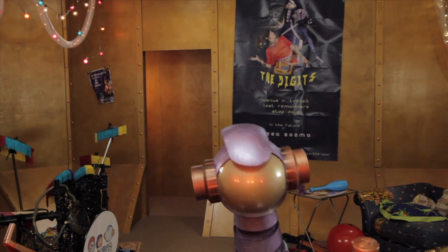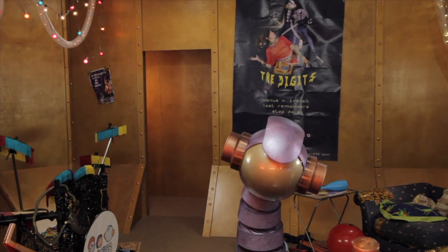Hi, I'm RayRay. I'm the keyboard player for the Digits!